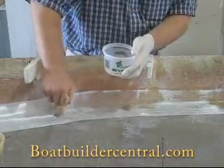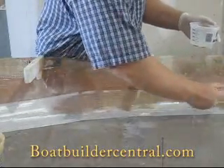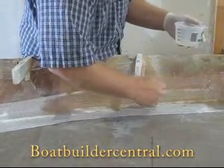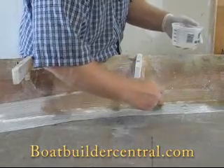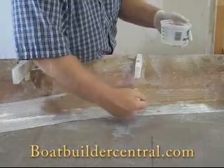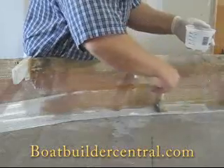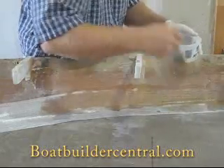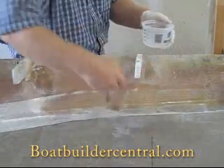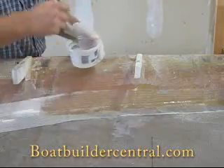When working wet on wet, the fillet will still be soft under the tape, so be careful not to deform the fillet by putting too much pressure on the brush. Work out any air bubbles by lightly tapping with the 2 inch chip brush. Add more epoxy only if necessary. Pooling of the epoxy is an indication that you are using too much. You only want to use enough epoxy to wet out the glass — any more is just waste. In fact, your laminate will be weaker if you use too much epoxy.